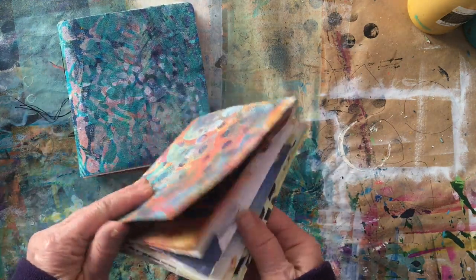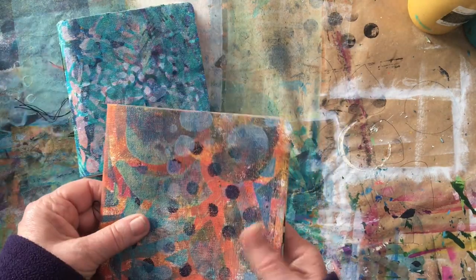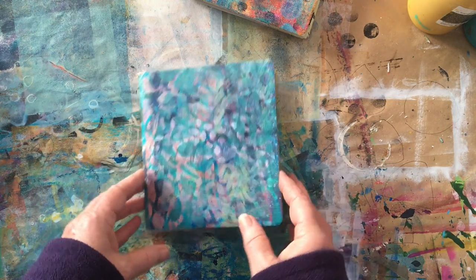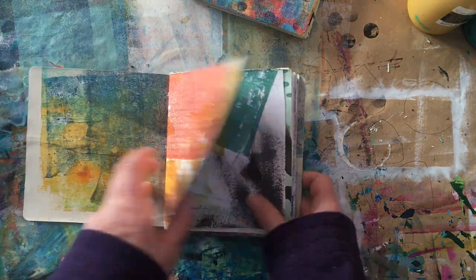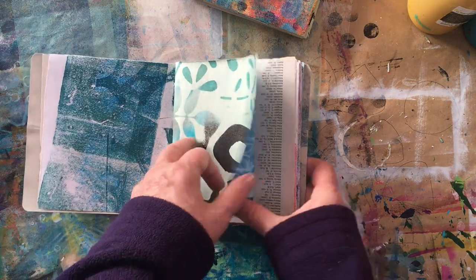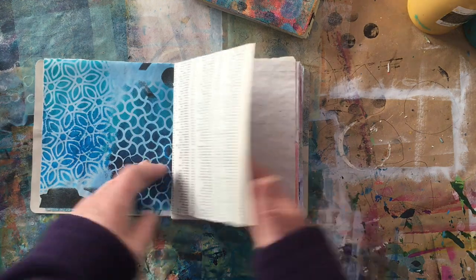These have a canvas and paper-backed cover. And this one has pages from an old atlas.